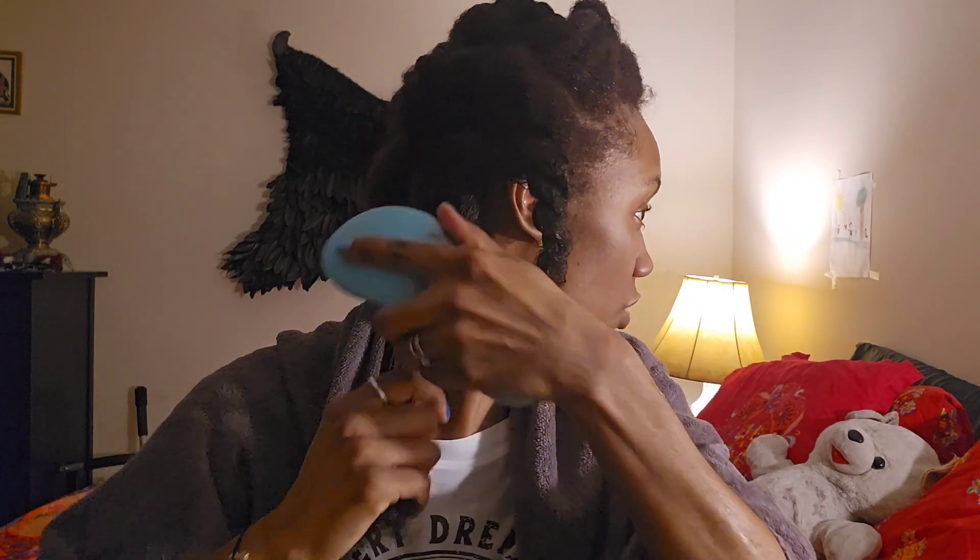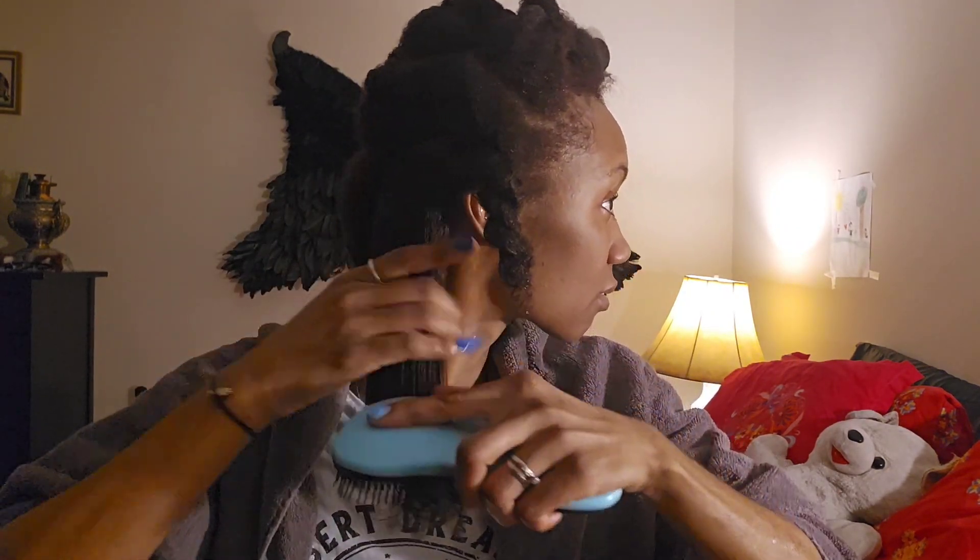It just goes through so easily. Detangling my hair is so much faster with this curved brush. When I used to use the other brush — the one that spreads open when you use it — I can't remember the name, it's buried in my closet somewhere.